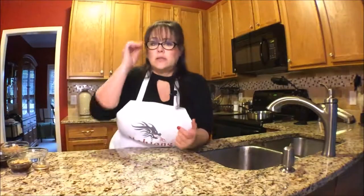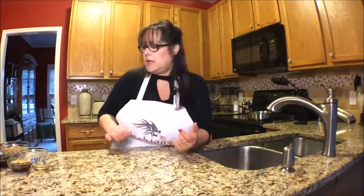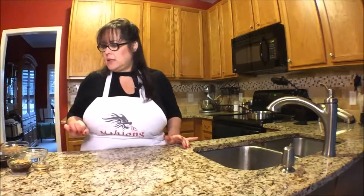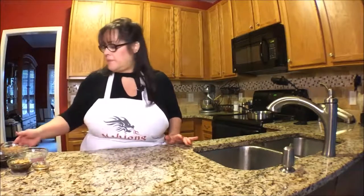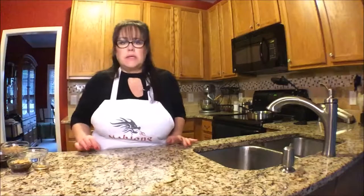Soy sauce has a lot of salt, so go light on the salt or you'll be sorry — trust me. Now let me see the sauce ingredients. I need to read from a list because there are a lot of ingredients.